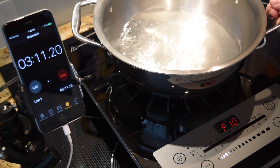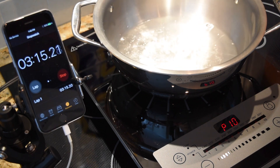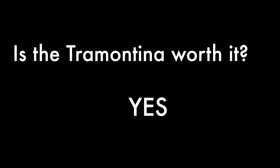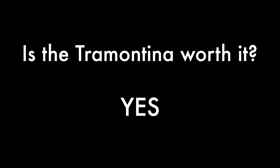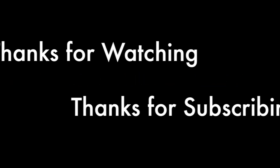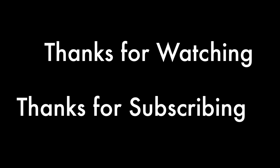I am actually pretty impressed with this little thing. I hoped that a $3,000 Thermador would do better than a $60 unit from Costco. So is the Trimantina worth it? I think for the purposes I'm looking for — using it outside on the picnic table or for demo purposes — I would say yes. I hope this helped if you're considering it. You can check out this and more at GalvestonSchoolOfCooking.com. This is Chef Steve saying thanks for watching and thanks for subscribing.